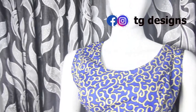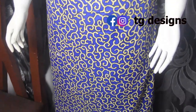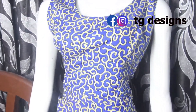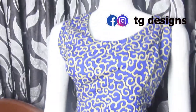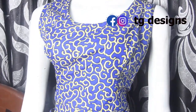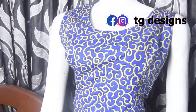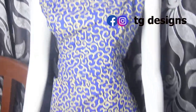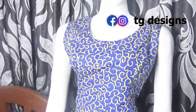You can see the wrap effect at the lower side — your wrap dress is ready. I hope you guys enjoyed this video as much as I enjoyed creating it. Please ignore the mannequin, as the dress is bigger than the mannequin, which is why the fitting looks a bit off. Please give this video a thumbs up, like, share, and subscribe. I'll see you in my next one — bye!